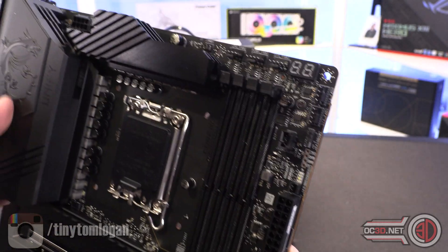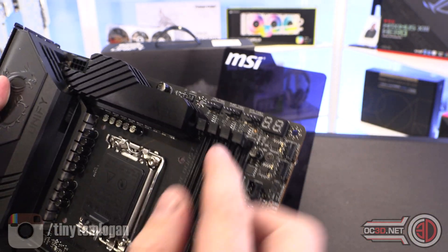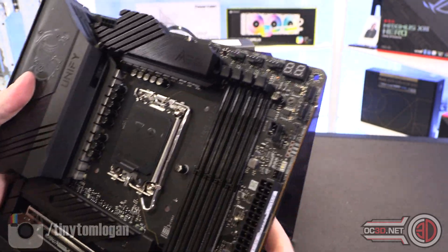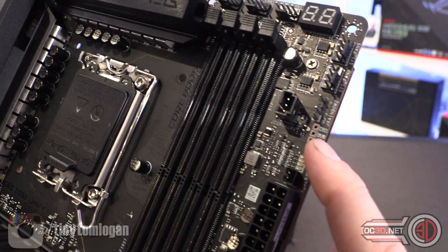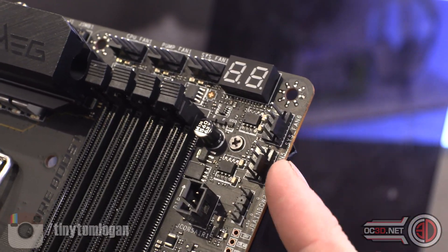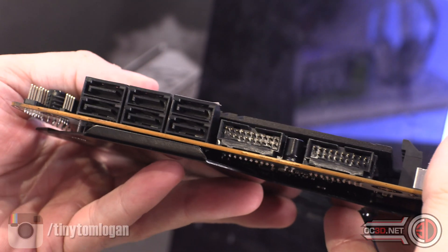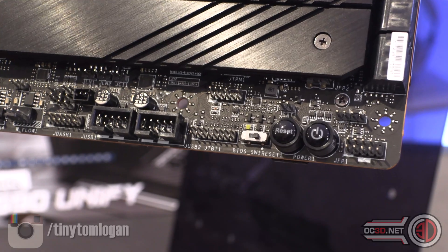CPU fan headers up here: CPU fan 1, pump fan 1, and SYS fan 1 — though I can't spot CPU fan 2. There's your Corsair header I mentioned earlier. You've got voltage pickup points here — I'll zoom in so you can see. There's an addressable RGB header, a couple more SYS fan headers, USB 3.1 Gen 2, six-pin SATA, six-pin SATA, six and eight-pin. Then two USB 3 front panel headers, and power and reset switches down here at the front panel.